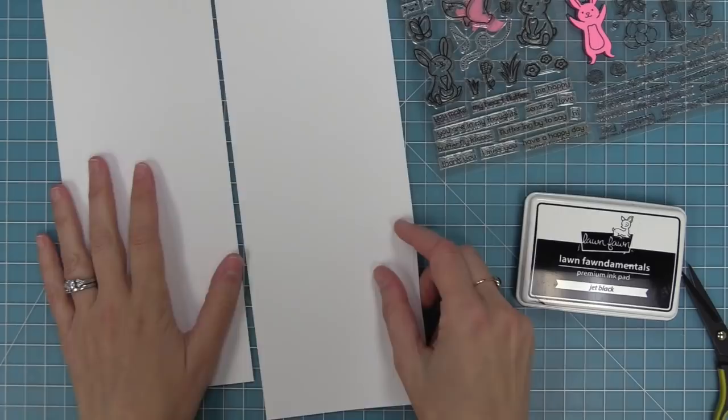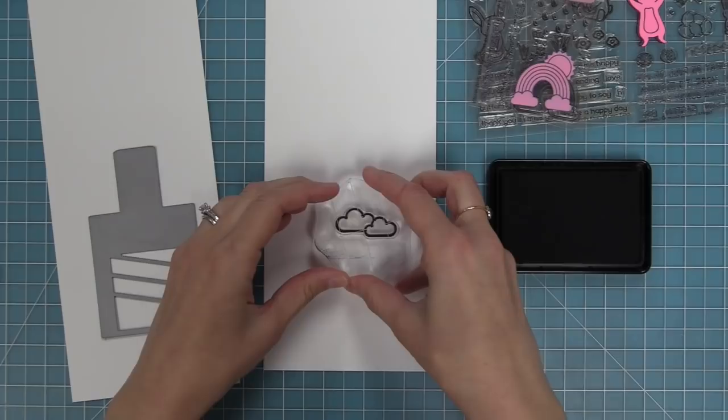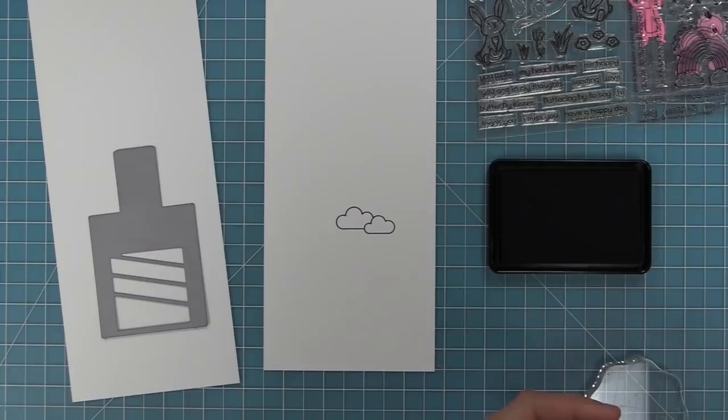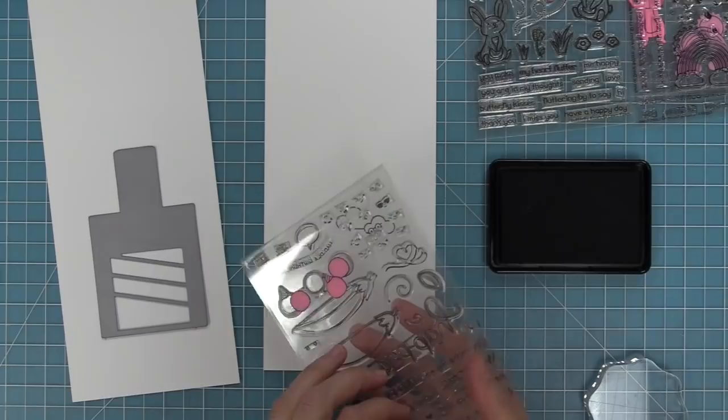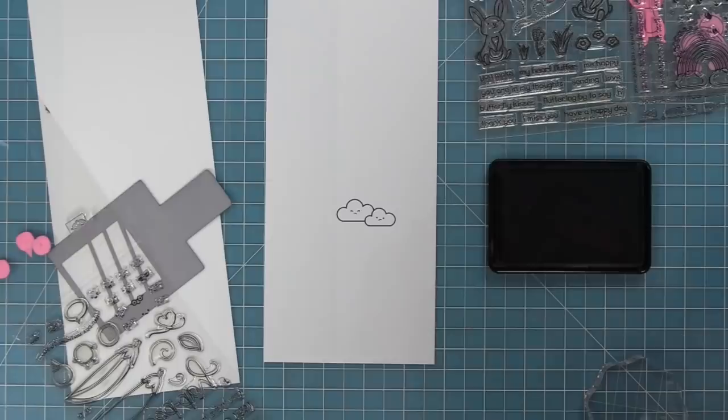I've trimmed down two pieces of white cardstock — they're going to be the two pieces of our Magic Picture Changer. We're going to create one scene in the bigger one that changes to a different scene in the smaller one. First we're going to work on the bigger one, which is the first scene you see on your card before you pull it to reveal the second scene. We're going to stamp clouds from Rain or Shine and then take some grumpy faces from the Be Happy stamp set to stamp in those clouds so they look like storm clouds.